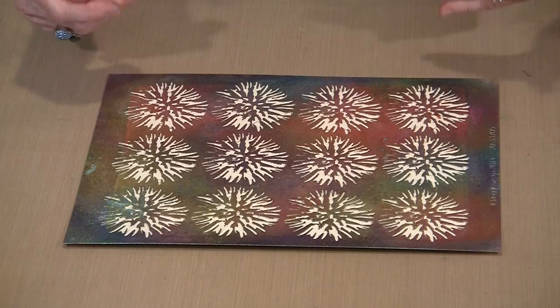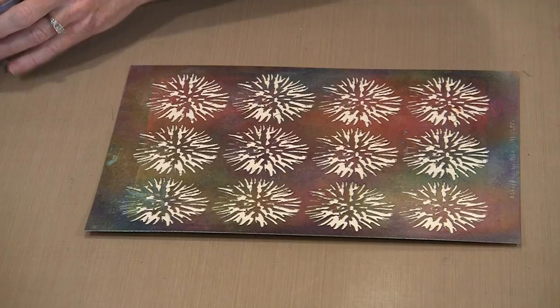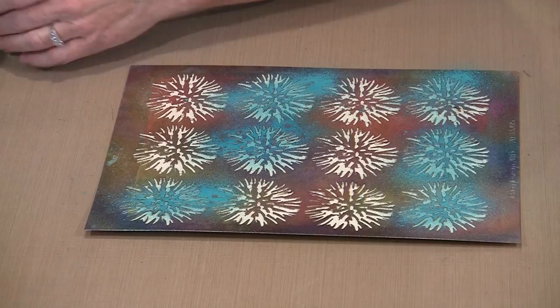I've got three colors: Reseda, Aquamarine, and Rose Pink — all in the Shimmer Sprays. Let's come in with some of the Aquamarine — yes, it is Aquamarine.